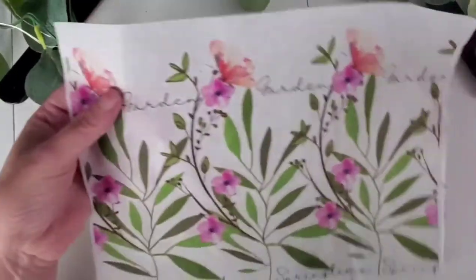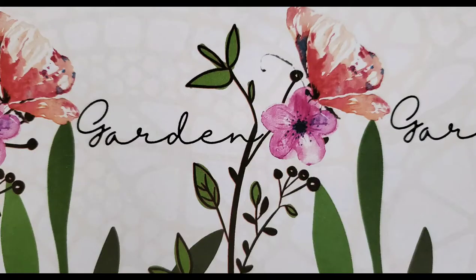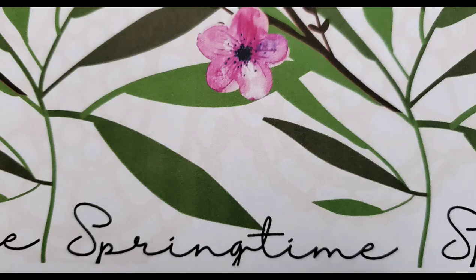After you print it, make sure you let the ink dry before doing that final step, and then you are ready for some Mod Podge fun! I hope you guys enjoyed this quick tutorial. I'll link my blog post below — have a super blessed day and I'll see you soon.